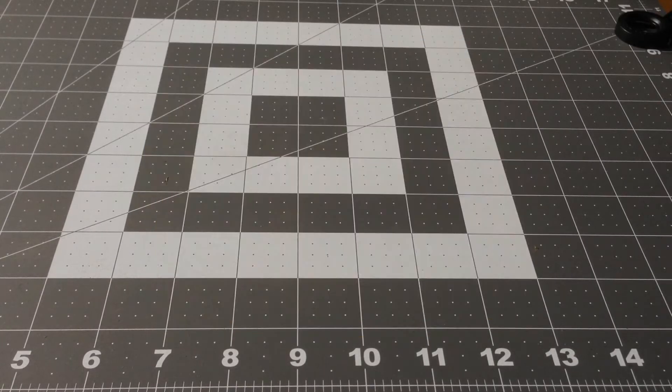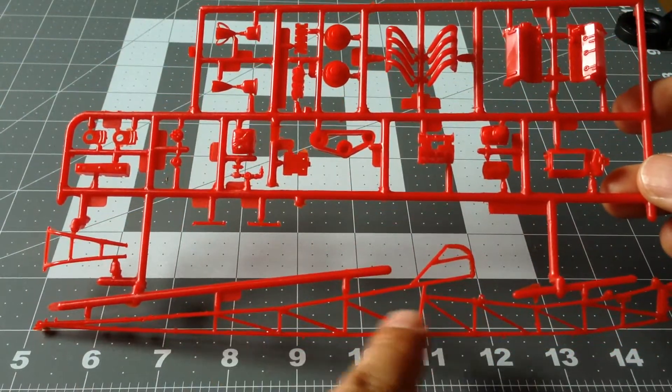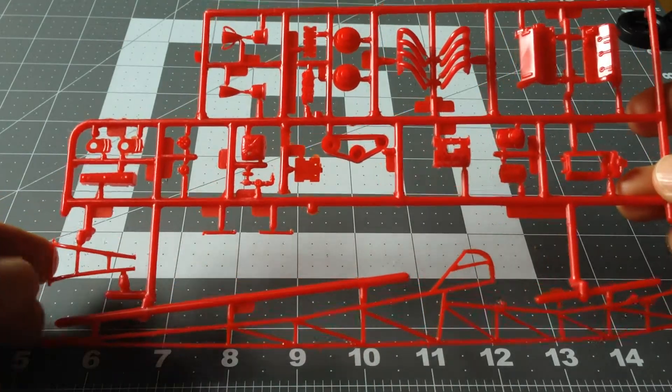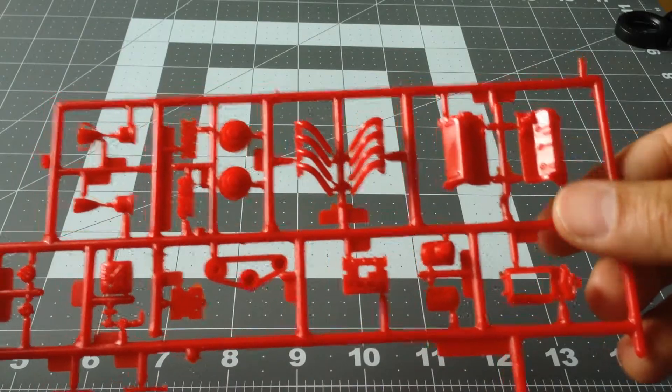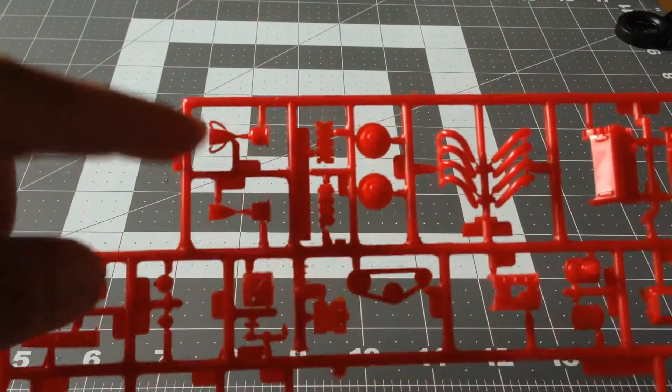The first sprue — as you can see there's the half of the roll cage, some component parts, the engine, engine block, headers, and disc brake, and a trophy here.